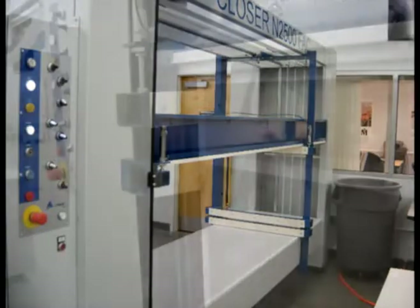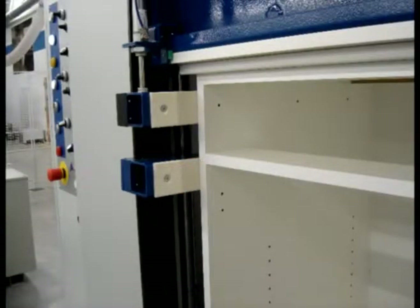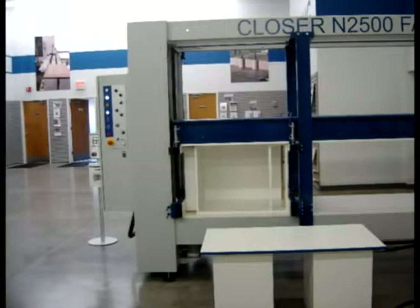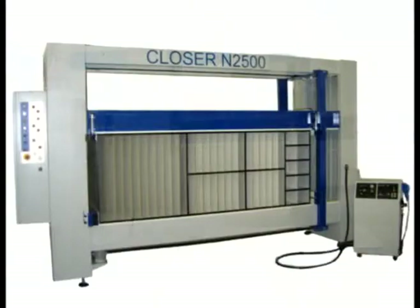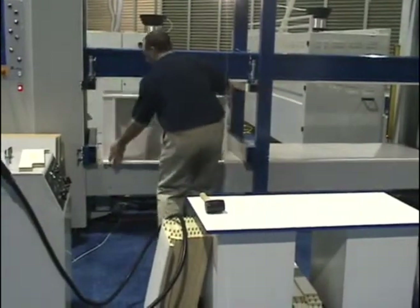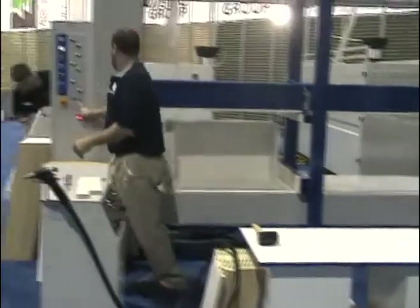The Closer N2500 FMC shown in this video is an electromechanical case clamp designed for pressing of square and overlapping top boxes. It can press various sizes up to a maximum of 98.4 inches long, 49.2 inches high, and 32 inches deep. There's no need to set the measurements of the box — the machine takes the measurements automatically.